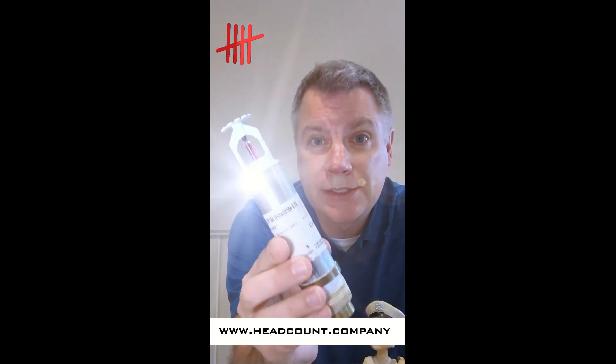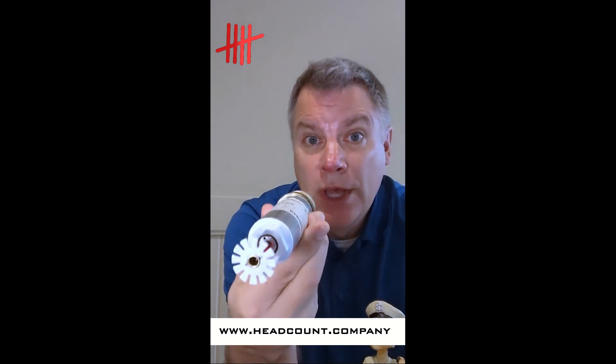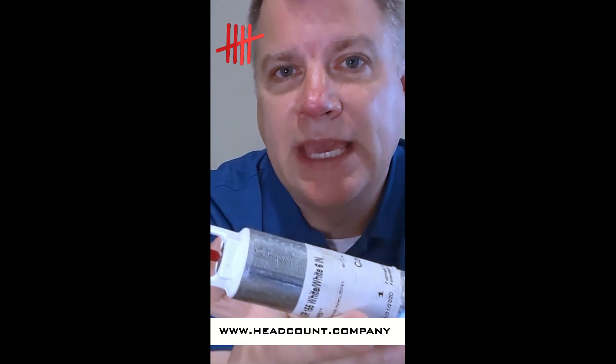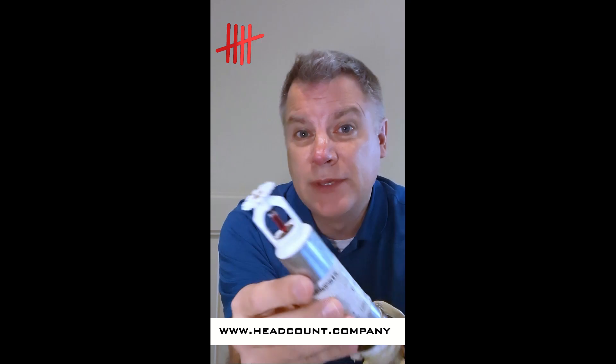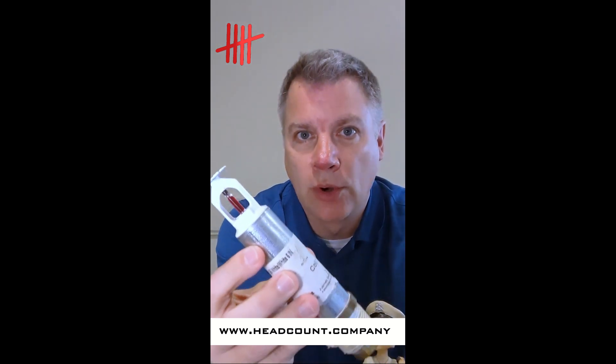Introducing the dry sprinkler head. These are sprinkler heads that are used in areas that will be subjected to freezing or on a dry sprinkler system. Here's an example. These are manufactured to a specific length and this silver barrel hides the mechanism that keeps the water out until it's needed. This is a small one, six inches, but it can be manufactured up to four feet.